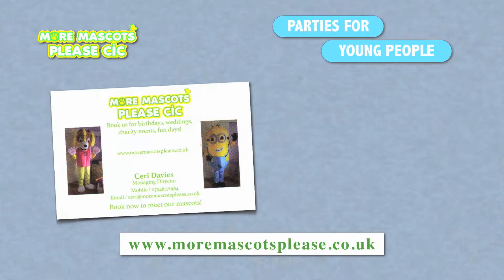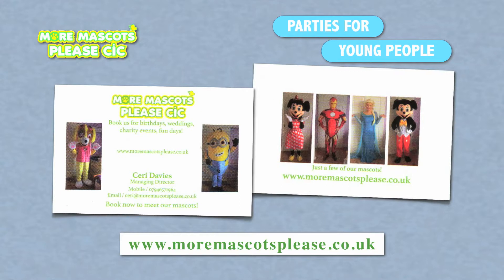My service is a mascot, princess and superhero service where we charge to go to private birthday parties, fun days, and any other events that we do.